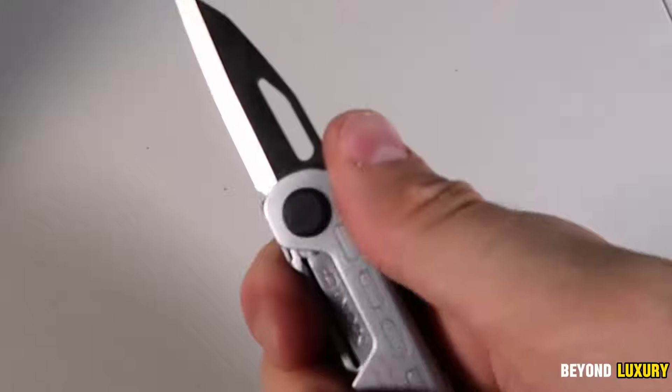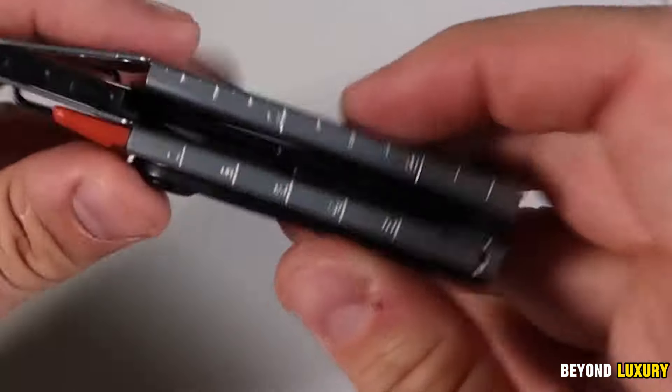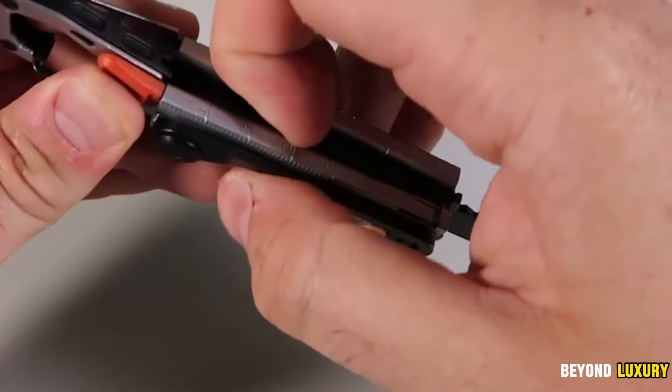Need to open a bottle or mend a tear in your pants? No problem. The Stakeout is your essential companion, ready to support you wherever your adventures lead.